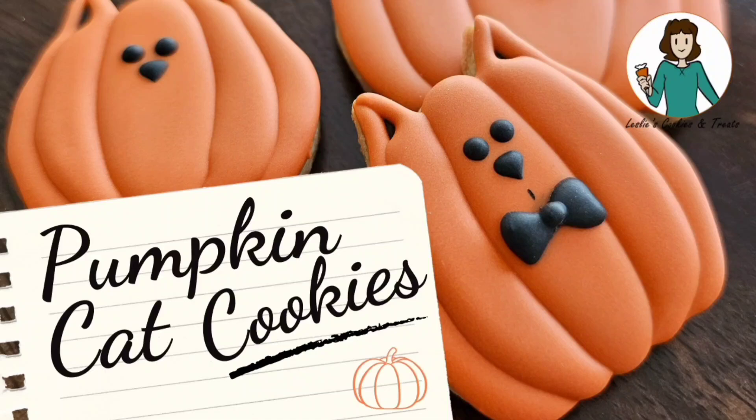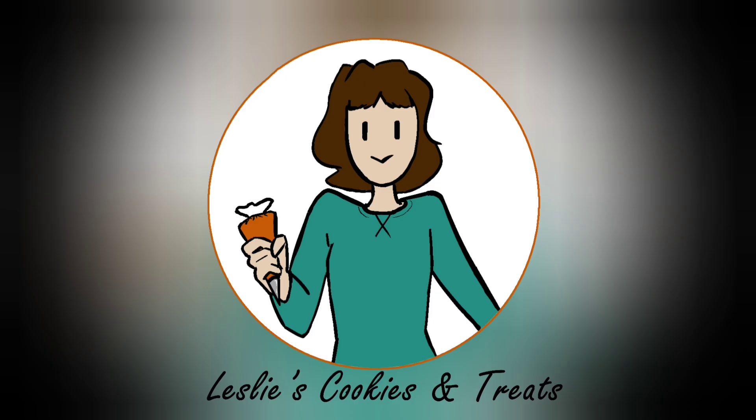Hey there, it's Leslie at Leslie's Cookies and Treats, and today I'm decorating pumpkin cat cookies.